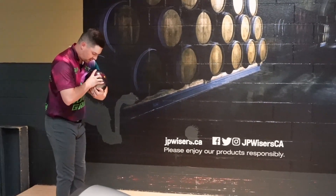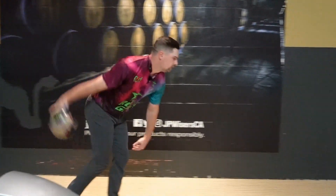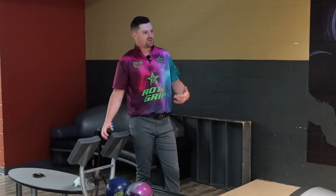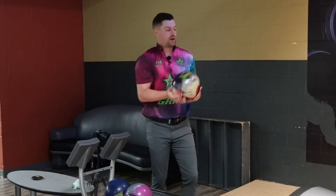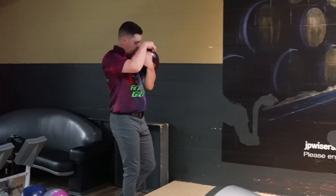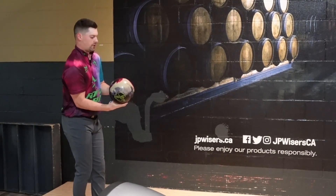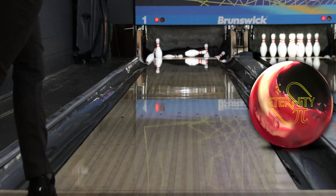I'm going to go even a little bit more left than I was earlier, just try and get it to float down the front of the line. Wow — it floated the front and then it just went sideways. So definitely I think too much ball for what we're bowling on. But it gives you an idea of how strong this ball really is. I think it's going to be a ball that on longer stuff it's going to be fantastic. And I do find that when we bowl on these patterns in this center, it hooks a lot more than what we see when we actually travel. So let's make one more shot here, try and end on a good one. That's better — that one was really good.